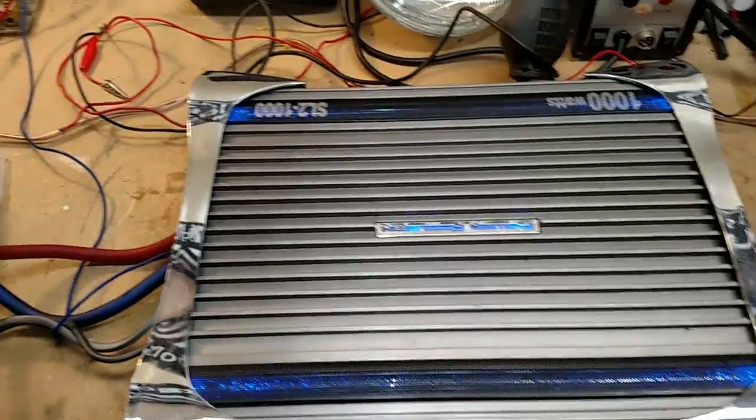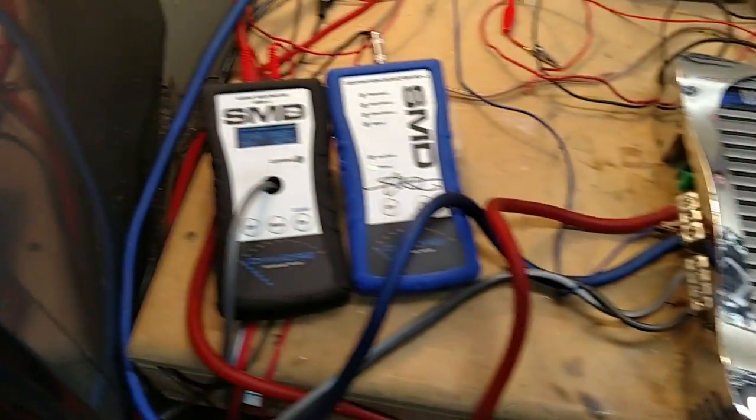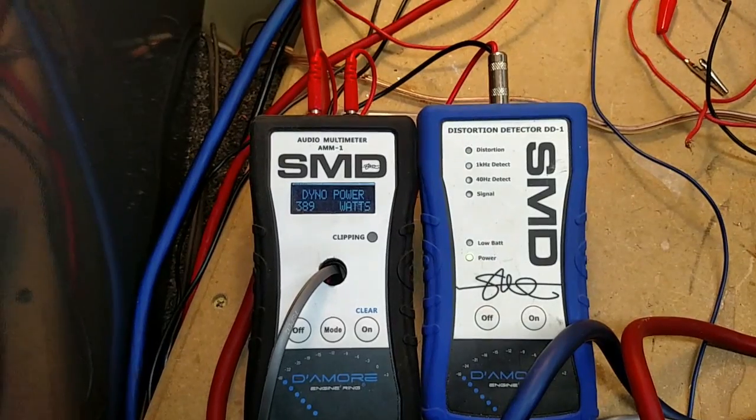Subscribe if you want to keep seeing amp tests. Give me suggestions on amps you want to see — if I come across them, I'll try to test them. Thanks for watching.